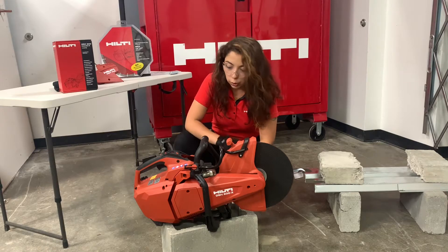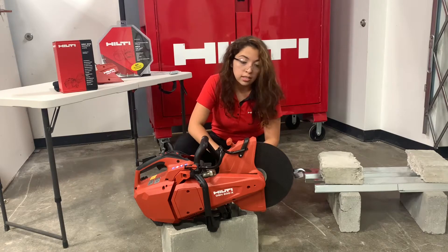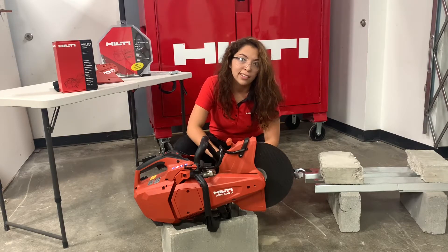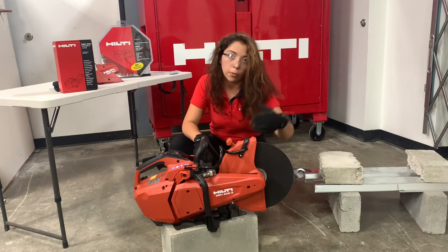Today I'm going to tell you a little bit about the new DSH 600X. It's a gas saw from Heltie. It's a 12-inch gas saw, but it actually has the same cutting depth as 14-inch blades, just because of the 1-inch arbor we put on there.